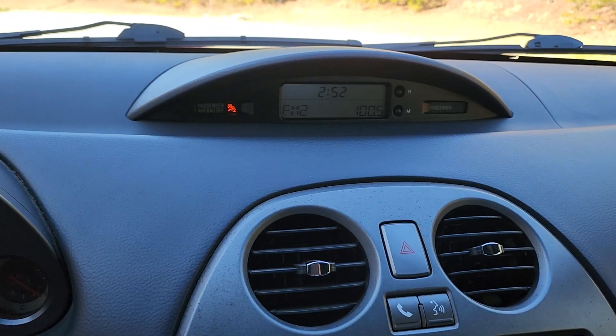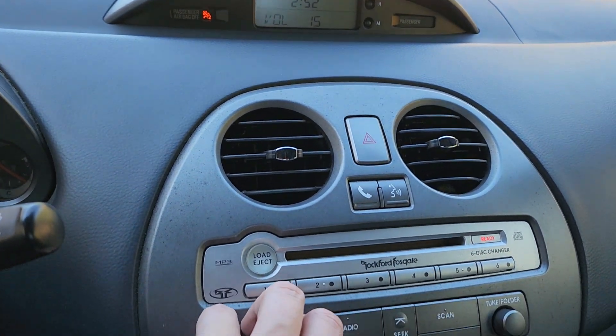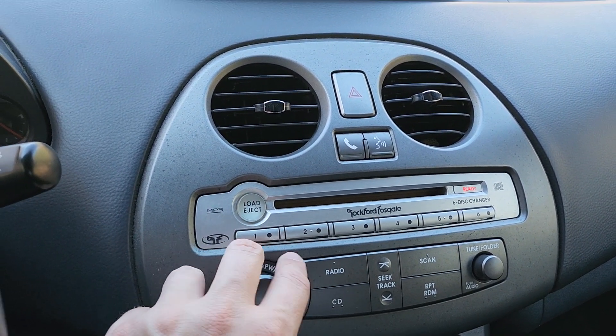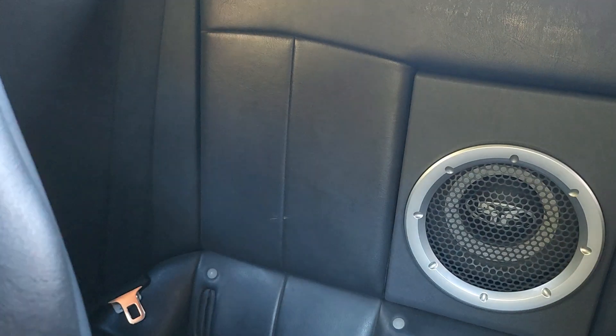There's your display for the radio. It tunes in, seek's fine. Radio actually sounds great. It's got the Rockford Fosgate system with the rear subwoofer. That also does work.